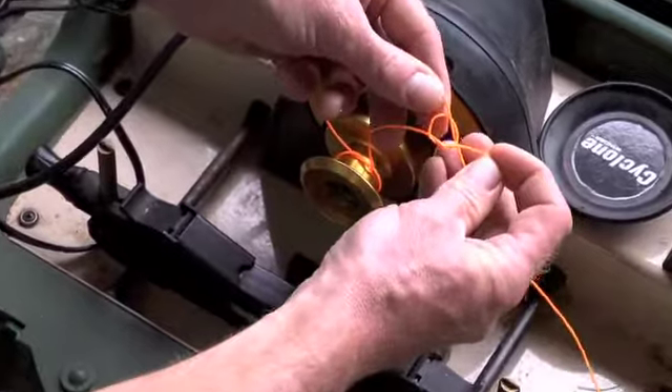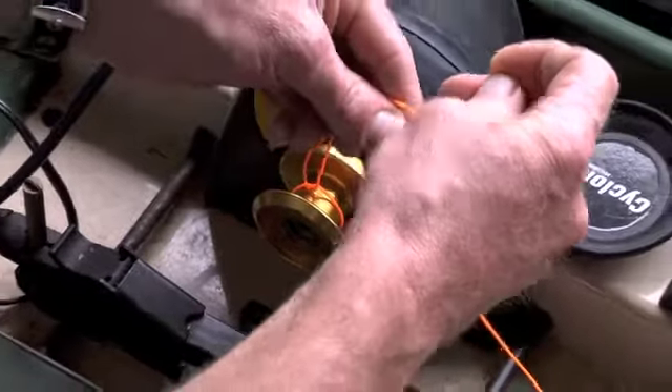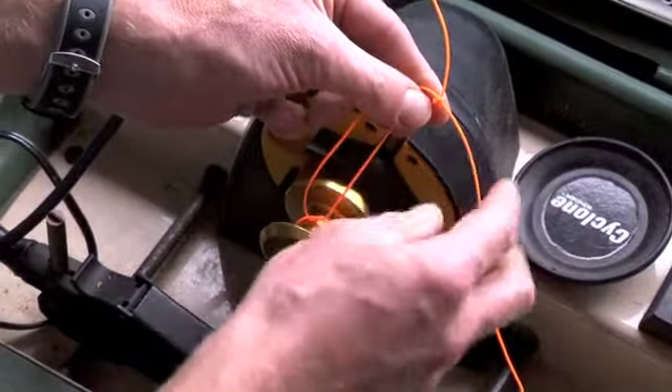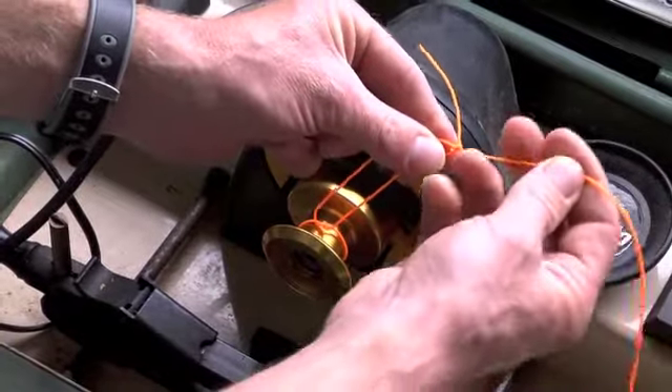So it looks like that. Pull on the tag end to tighten that knot, tightening the overhand knot around the standing part of the line.